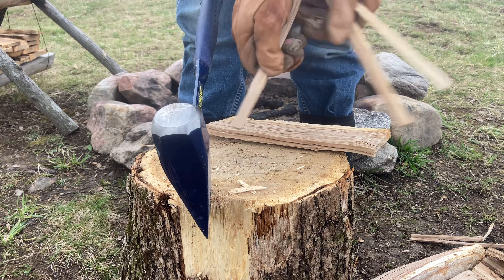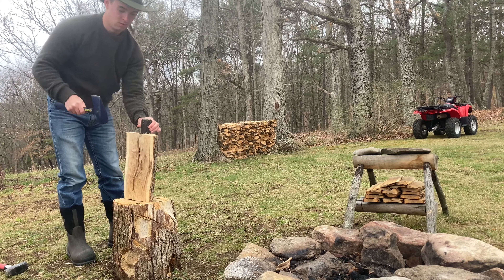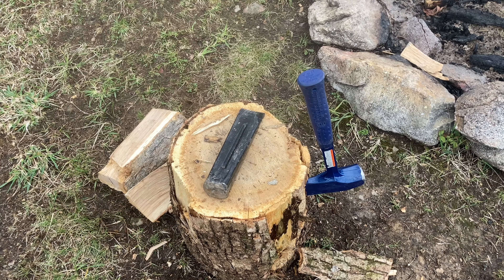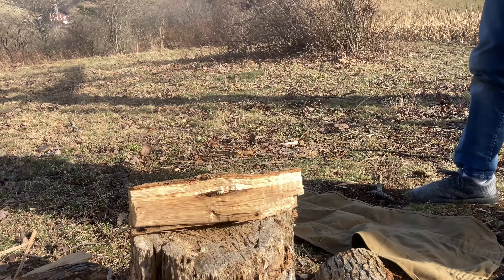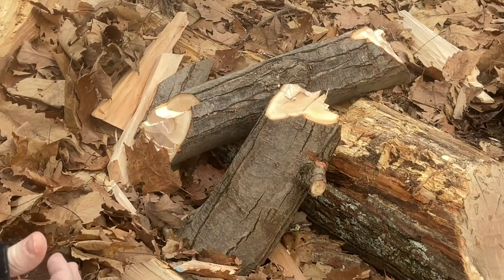It does a pretty good job. Just as you would with a small sledgehammer, it's perfectly fine to pound in metal wedges, especially if you have knotty wood. This axe is a very versatile tool — it can be used with one hand, it's practically indestructible, and it's really easy to use. So if you're looking for a new camp tool to add to your arsenal, this one might be for you.